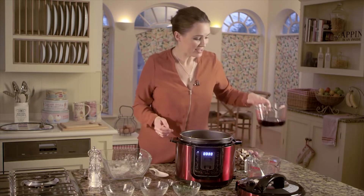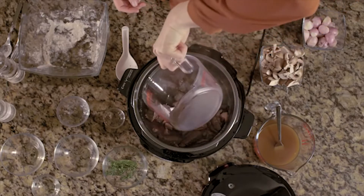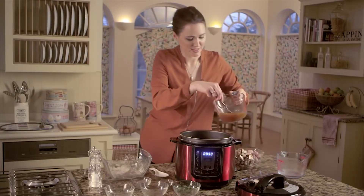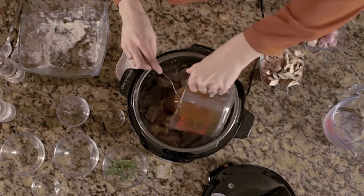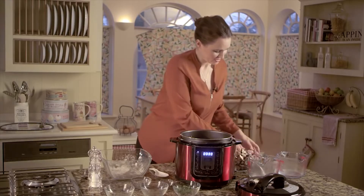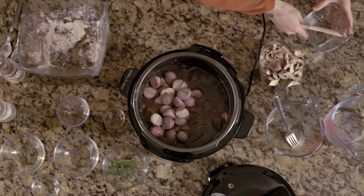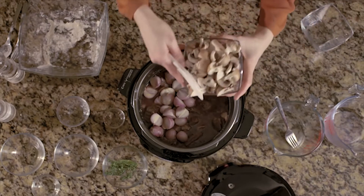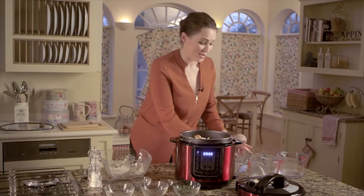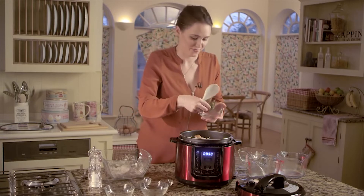Now we're going to add in the red wine straight in, and the beef stock. Then I've got some shallots — these are just halved — so straight in again, so easy, and some mushrooms. And not forgetting the herbs: we've got some thyme and a couple of bay leaves.